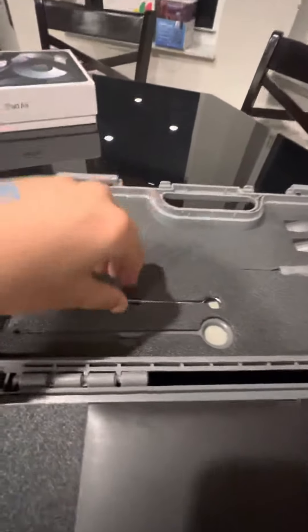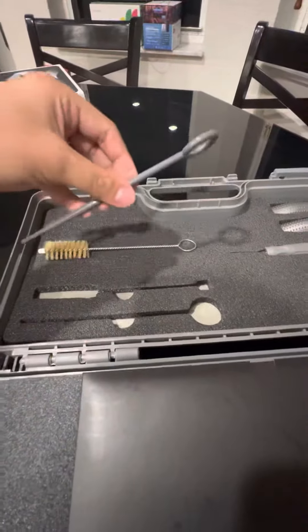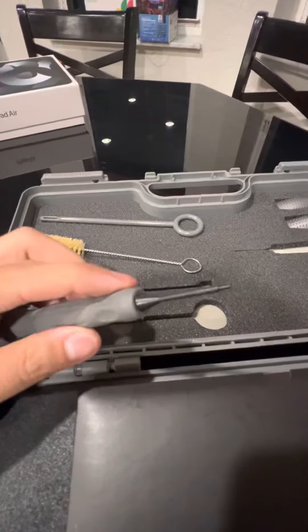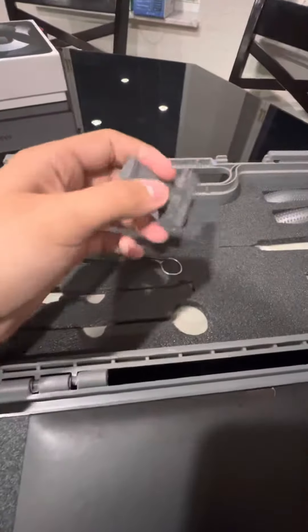Just came from the gun show, got the new Mechanic Rival today. This is everything included in the box. You got your cleaning tools, a punch tool, and this little gun.